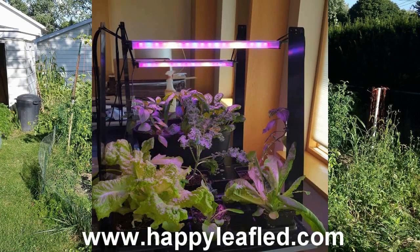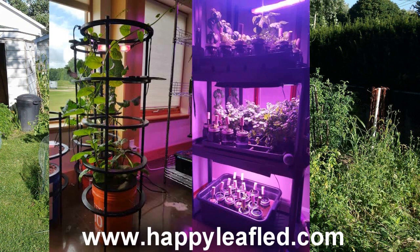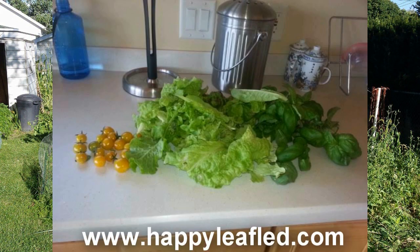HappyLeafLED.com — commercial-grade grow lights with a home gardener's affordability. No fans, no motors. Simply plug in and grow. Great for seed starting, to lettuce, to full-grown tomatoes. All indoors. HappyLeafLED.com.